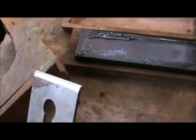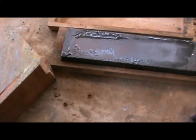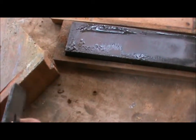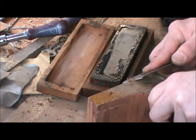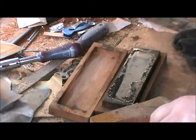Well, that's better. It's not perfect but it's better. And the test is: does it cut? That cuts. Works for me.